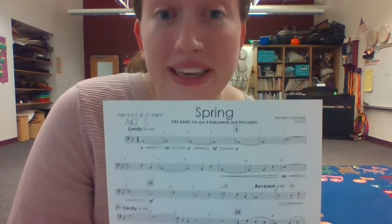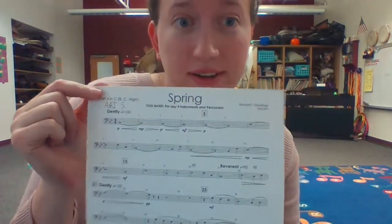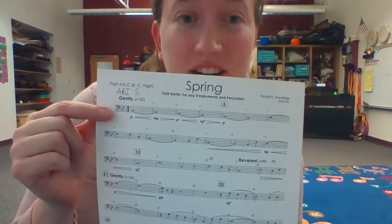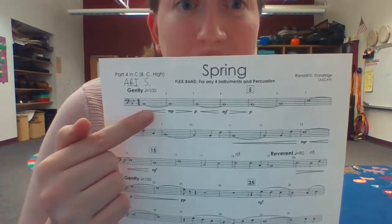All right, so this is the beginning of Spring, Part Four. This is for trombone. I'm just going to start off by singing it and you can follow along as I point.